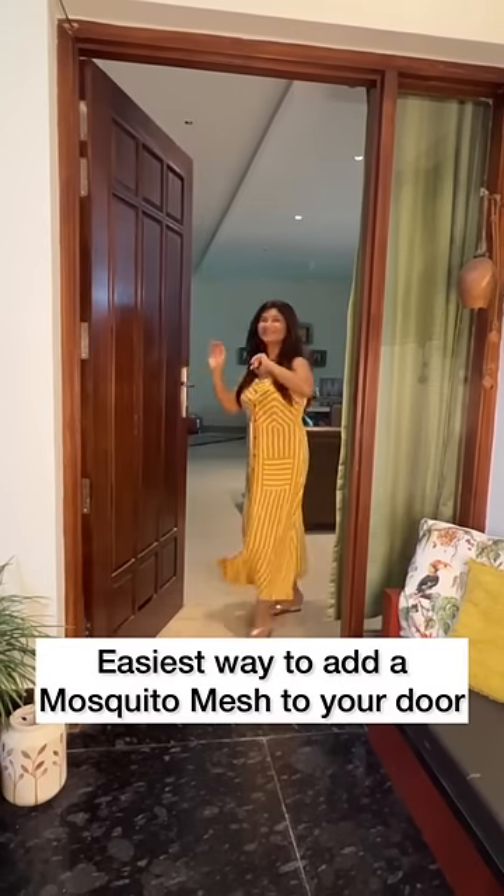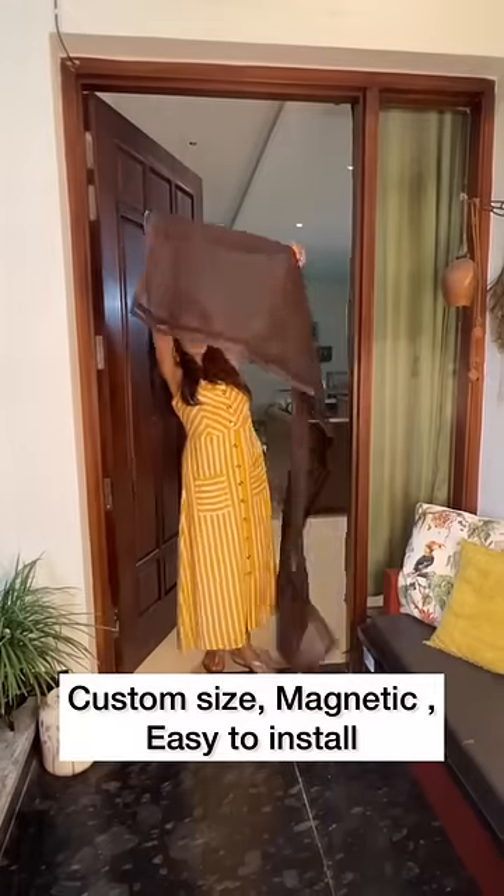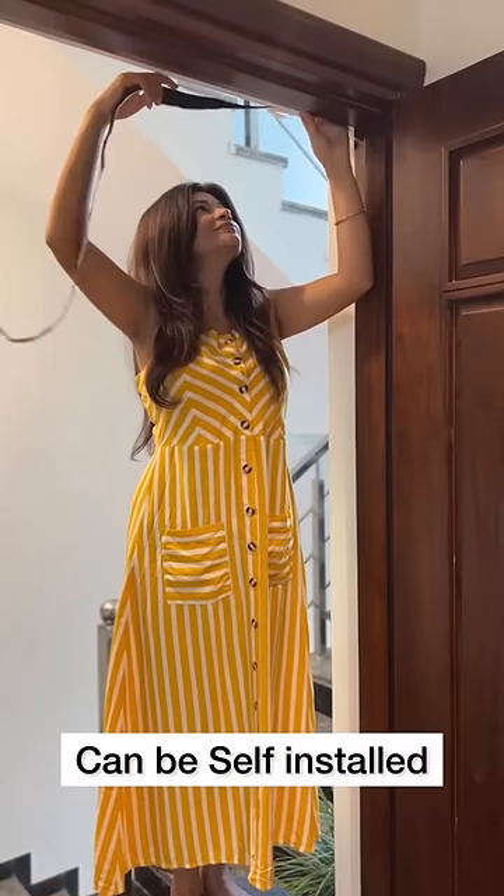Look, I've come across the easiest way to add mosquito mesh to your rental without any structural changes. Lifecraft brings to you customizable, magnetic, easy-to-install mosquito mesh.